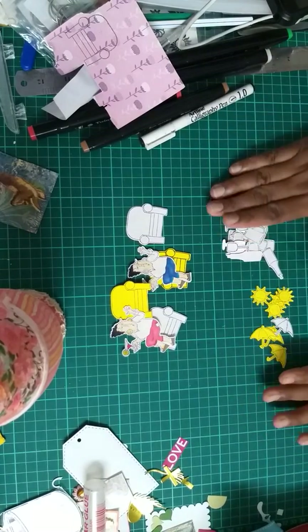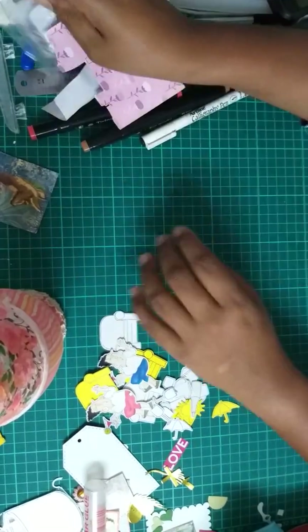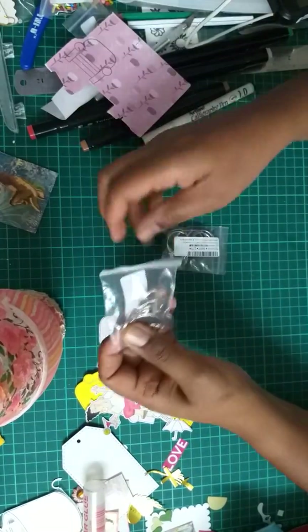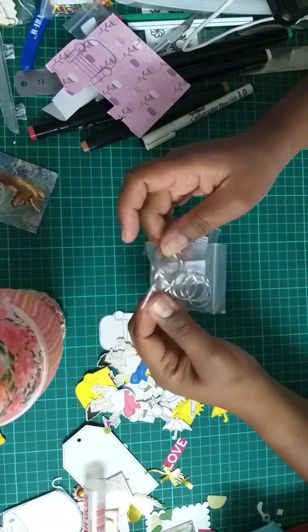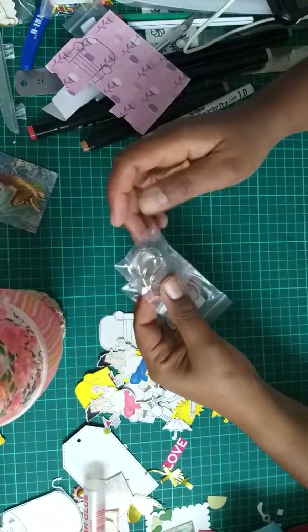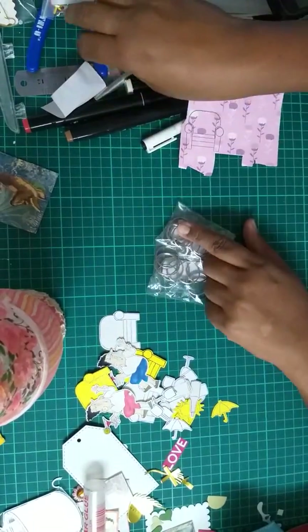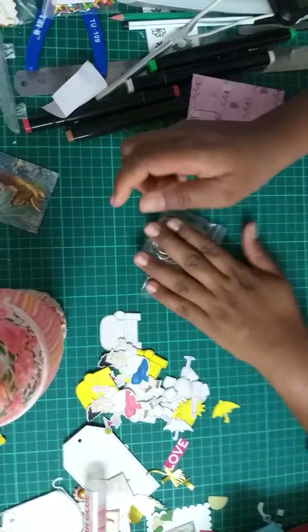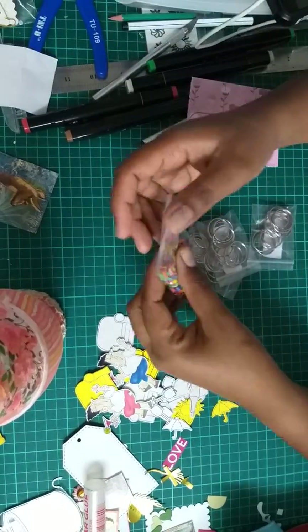And this I should show you — I bought some key chain rings to use for my little project that I have. I didn't have these so I ordered them.